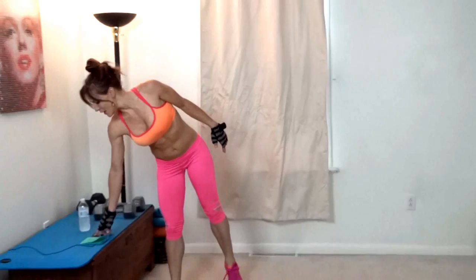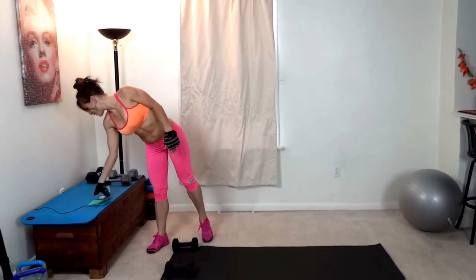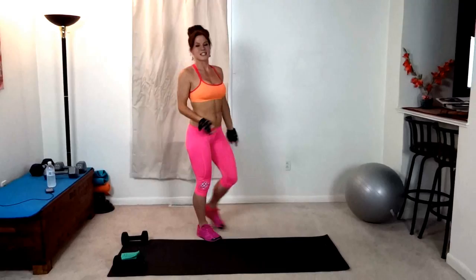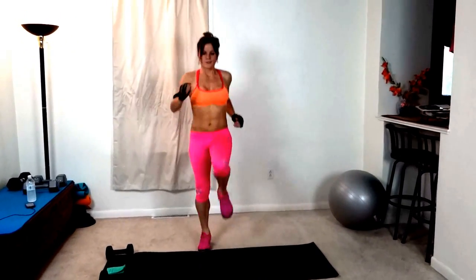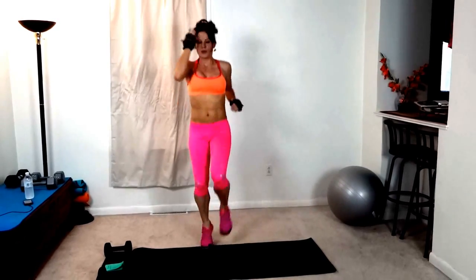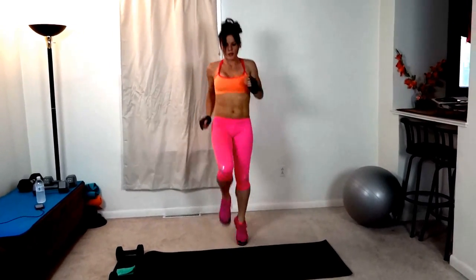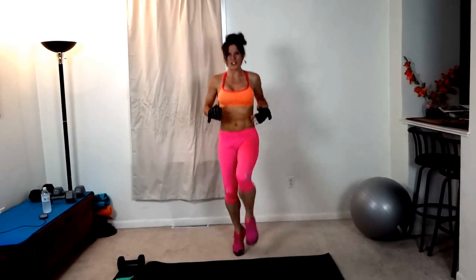So I have my interval timer set, my water ready, and let me get this started. Exercise number one is high knees. Try and keep those knees lifted, arms moving, core pulled tight.